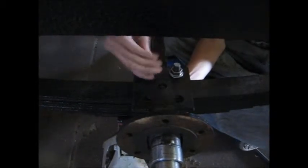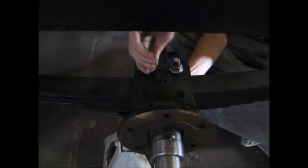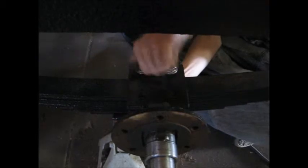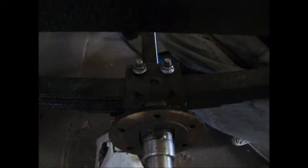Now we'll go ahead and do the other side. Here we're doing the other side — basically the same thing: just put the bolts in, tighten them back and forth until they're even. I don't know what the torque specs are supposed to be, so we'll do it the shop dog Sam way and just tighten them down tight enough.